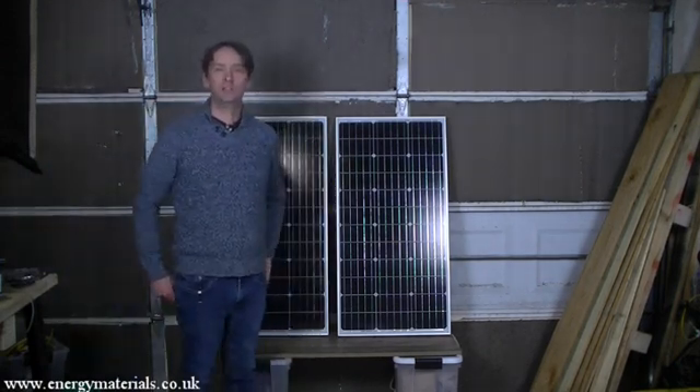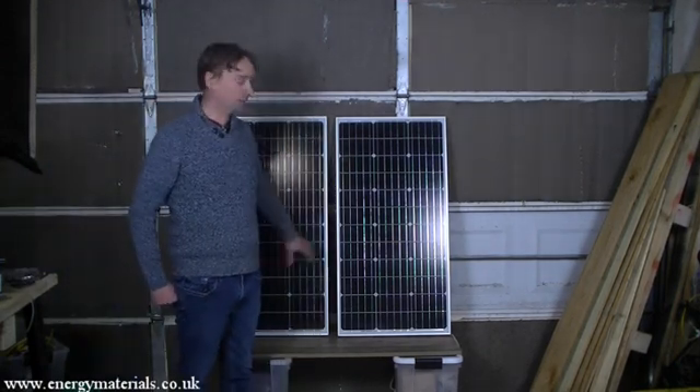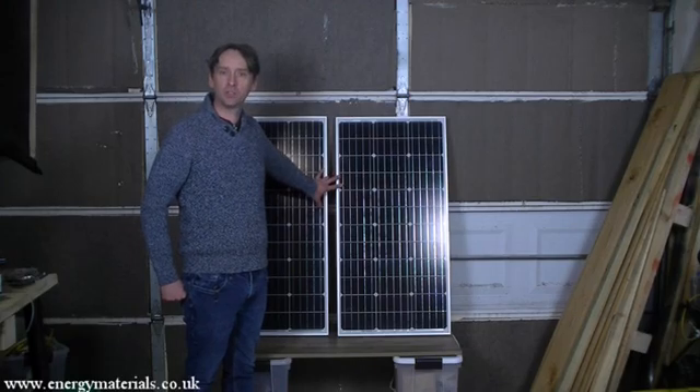Hello, this is a demonstration video looking at DIY installation of a very small scale solar power system.